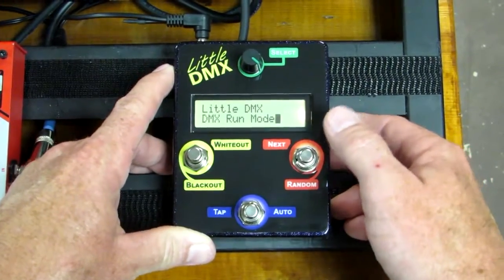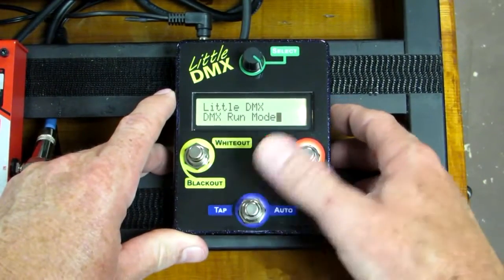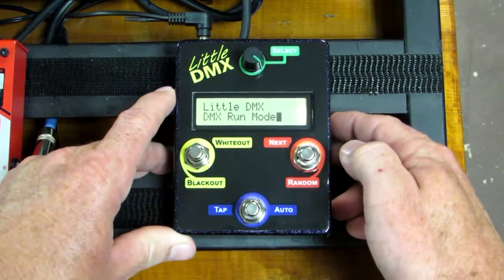You can change the next scenes, you can do whiteout, blackout modes, there's a tap sequence, and there's also an auto and a random scene sequence.